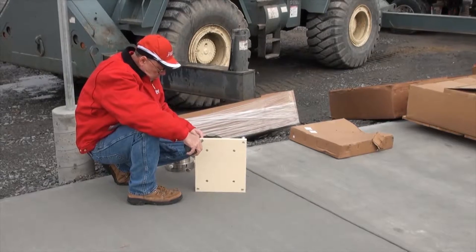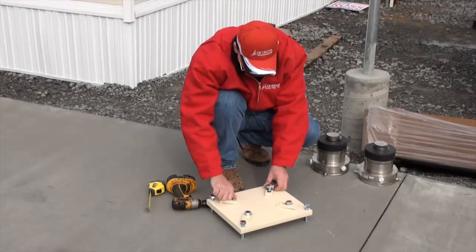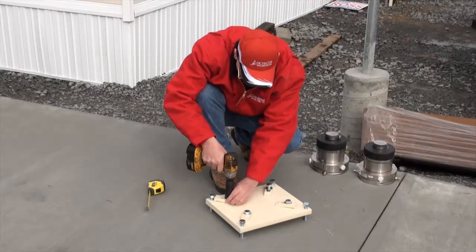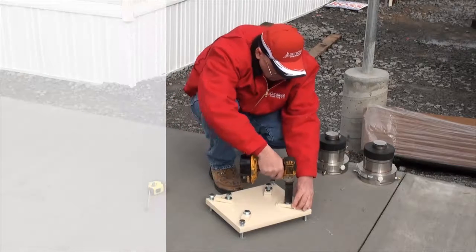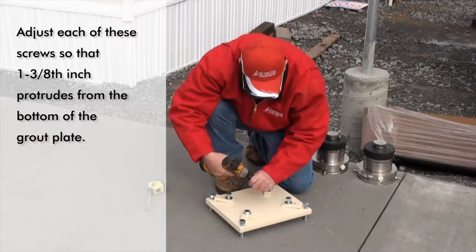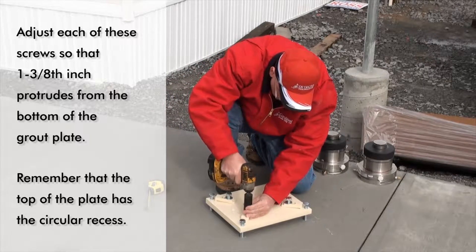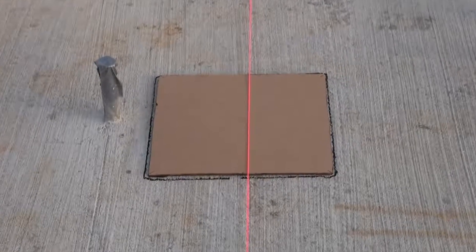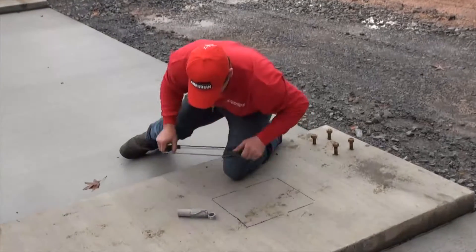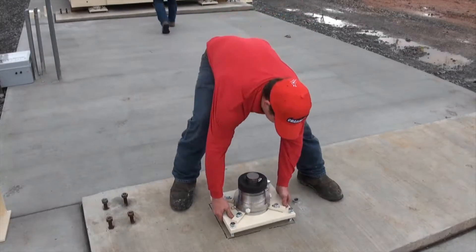Start by installing leveling screws in each corner of all of the grout plates. Make certain that the bolt head of these screws are on the side of the plate that has the circular indentation. This is the top of the plate. Adjust each of these screws so that 1 3/8 inch of the screw protrudes from the bottom of the grout plate. Remember that the top of the grout plate has the circular recess. Once the leveling screws have been installed in the grout plate, place the first grout plate at the proper place on the foundation pier. Place the remaining grout plates at the proper location.